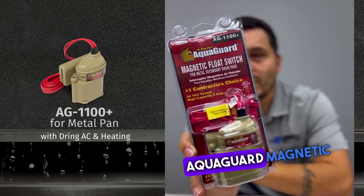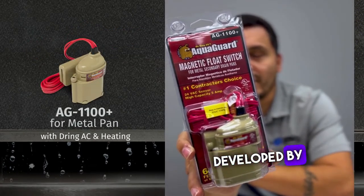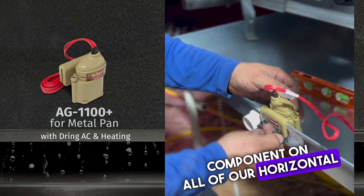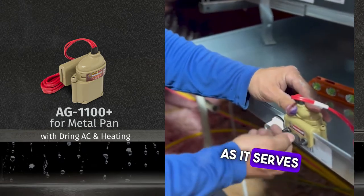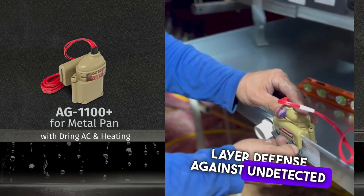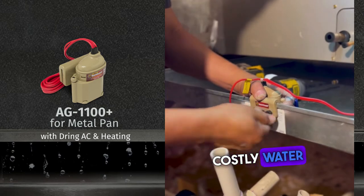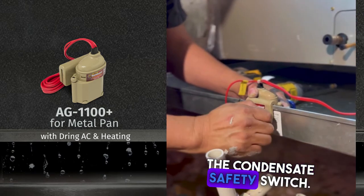This product is called the Aqua Guard magnetic float switch, developed by Rector Seal. We here at Dring install this component on all of our horizontal complete system replacements, as it serves as an added layer of defense against undetected water leaks, which if not addressed can turn into costly water damage.